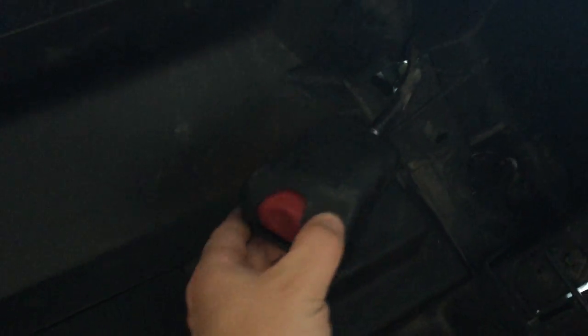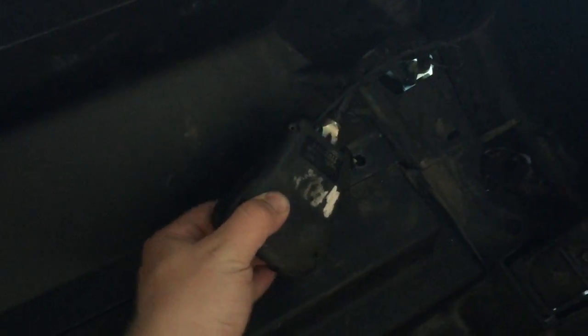I've pulled out the seat and here is our seat belt receiver. You can see the wire going into it. There are four Torx screws on the back — you can see the bit here. Not sure exactly what size that is but it's one of the small ones.